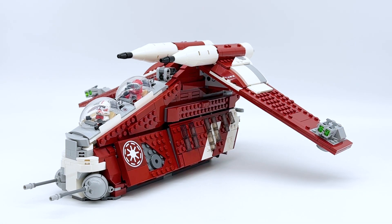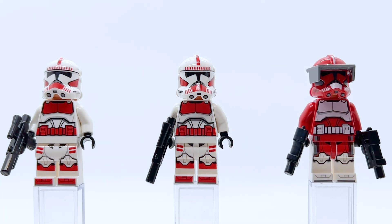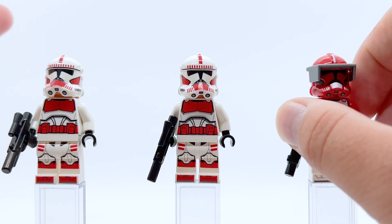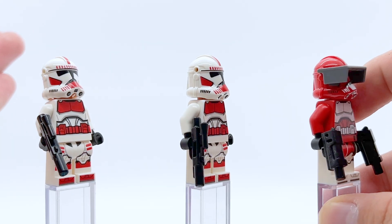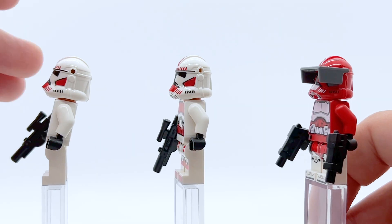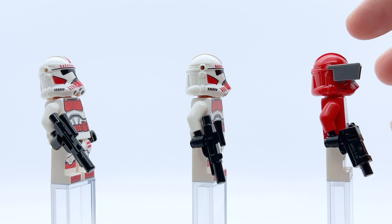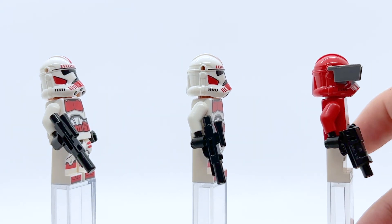Let's take a look at the five minifigures that come in this set. Here are the first three: the three Clone Troopers. We have two Coruscant Guards and Commander Fox. The Coruscant Guards are exactly identical — the standard Lego Clone Trooper design, but with red markings instead of other colors. I like them; they're pretty much everything I could have wanted. These are the Clone Troopers with holes in the helmets, which I know some people don't like, but it allows you to put accessories on the figures like Commander Fox has, so I think that trade-off is more than worth it.